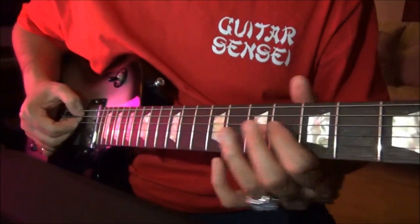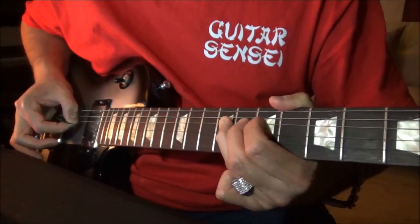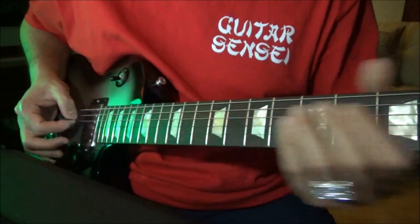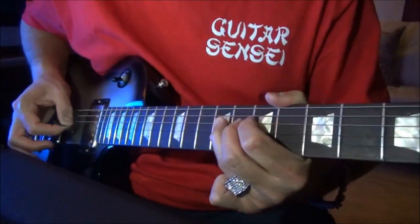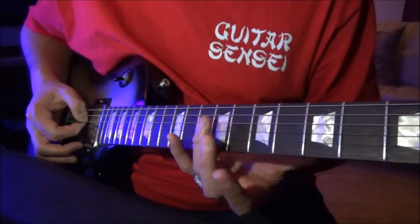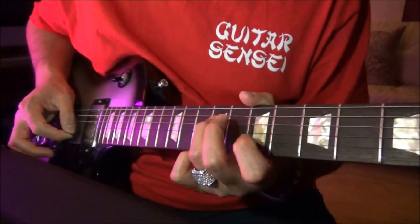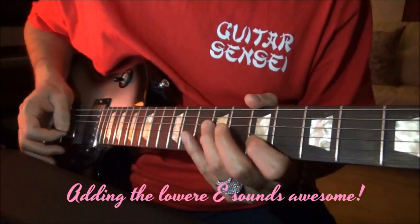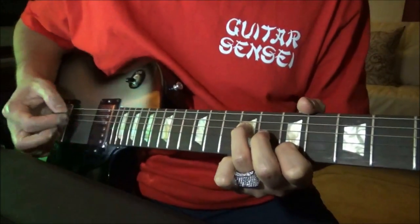Alright, so that part begins right here on the 9th fret, D string. Now if you don't get the pinch harmonic it's okay — it just sounds really good. So 9th fret, try to get a pinch harmonic, and that's where he's bending up. I have my third finger on the D string, 9th fret. I have my index finger on the 7th fret, B string. Now with your second finger you're going to hammer on and pull off on the B string. That sounds good, doesn't it?